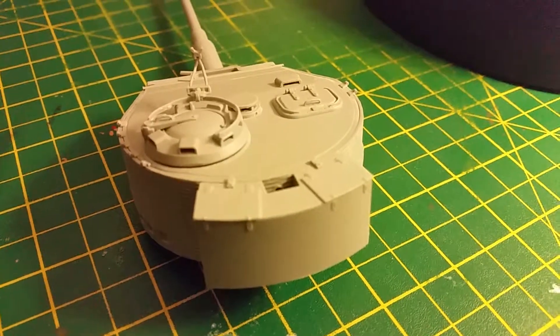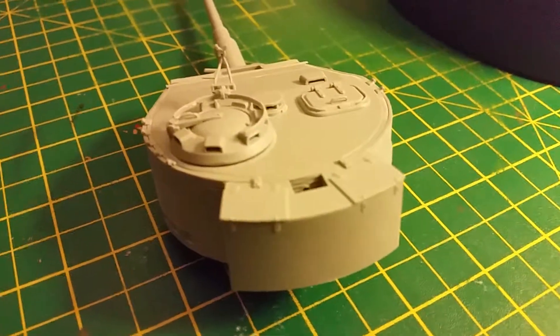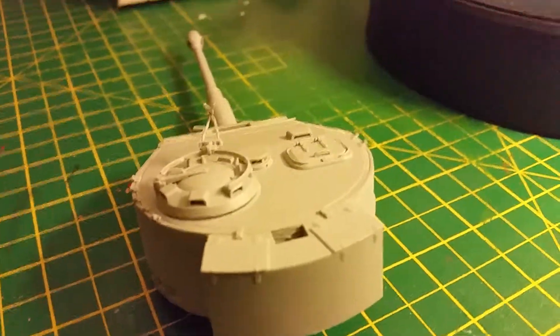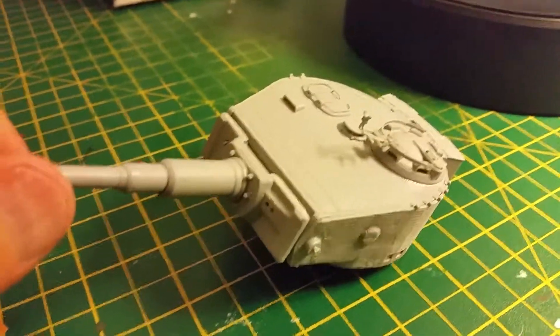And even then it wasn't an easy fit. So I'm going to have to put a little bit of putty or filler in there to basically fill in the gap. But other than that, once I'd finished with that issue, the assembly of the rest of the turret was pretty straightforward.